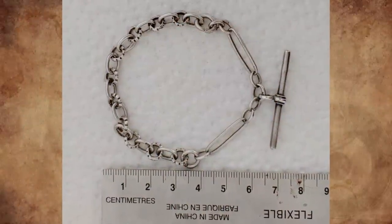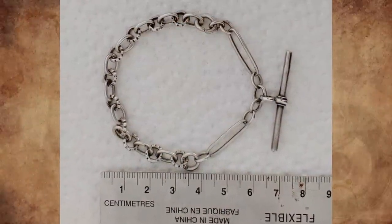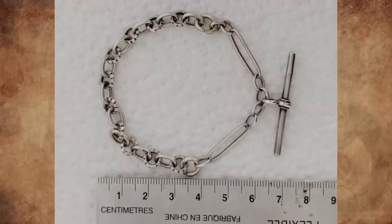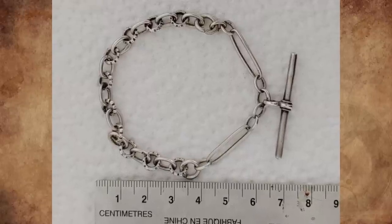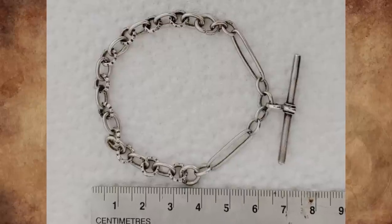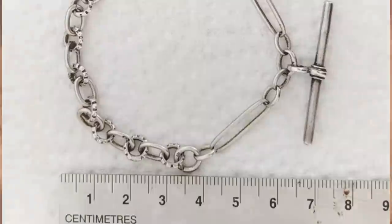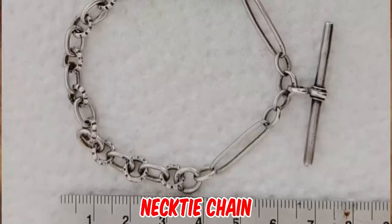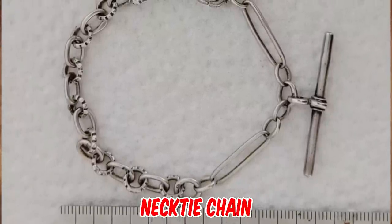What is this metal chain with a bar on it, too small to fit a wrist, owned by a man who was an engineer in the UK in the early to mid 1900s? A silvery metal with irregularly sized chain links, approximately 13 grams. Any ideas? It's not a watch chain — it's a necktie chain.